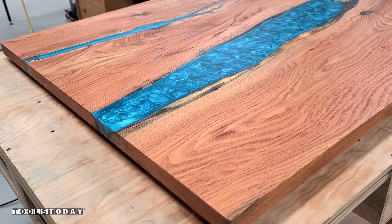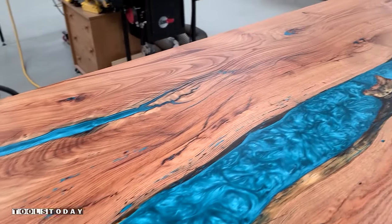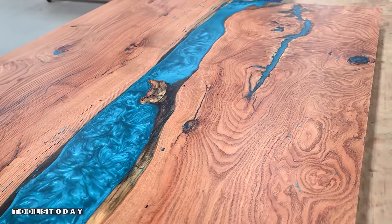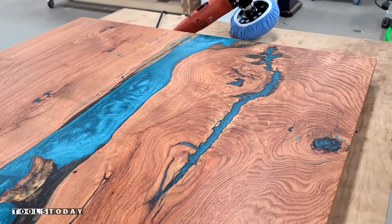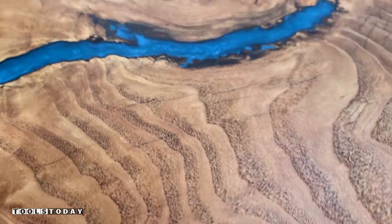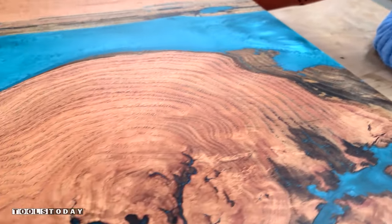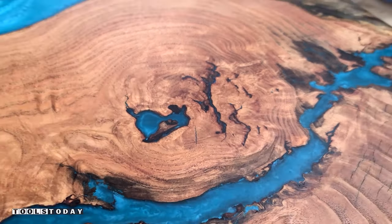We live on a lake, so this is definitely going to be a really nice statement piece that fits the decor of our house and the area that we live in. I absolutely love all of the natural imperfections in the wood, and I definitely love the contrast that the epoxy gives to really set those off and show them. This is going to look really nice on the kitchen island that we are going to be building, but we'll get to that in another video.